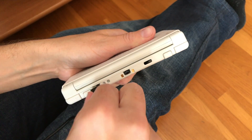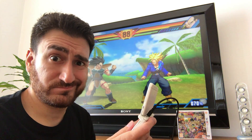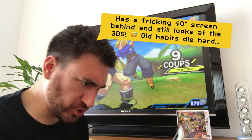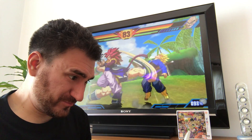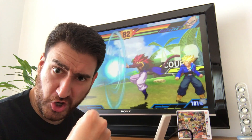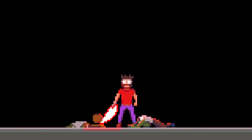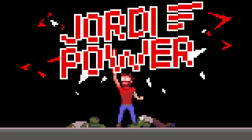If only I could play on the big screen! Hello my friends and welcome again!